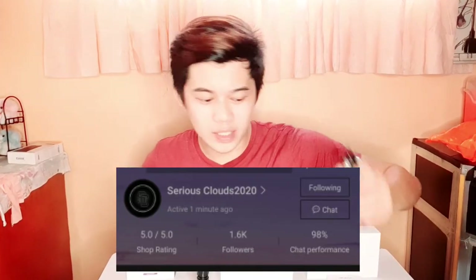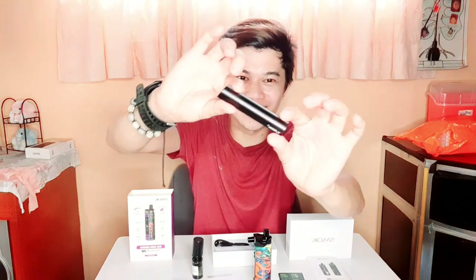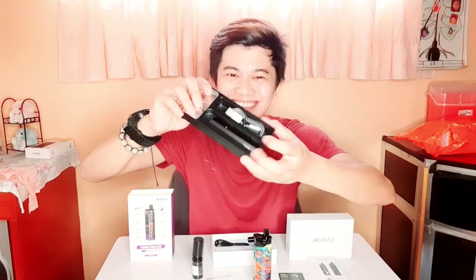Sa mga interesado na gustong bumili ng vape, itong RPM-80 Pro Kit, ilalagay ko na lang yung link sa description box. Tapos yung binili din namin - battery, charger - lalagay ko na rin sa description box yung mga link nila. Thank you so much yun sa nagbigay sa akin ng freebies kasi vape din yung binigay niya na pen-type. Shoutout kay Sirius Cloud 2020, thank you so much sa binigay mong vape freebie. Ito siya, napakaganda, grabe - pen-type siya, ganito lang kaliit.